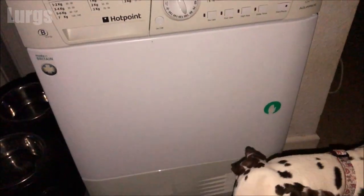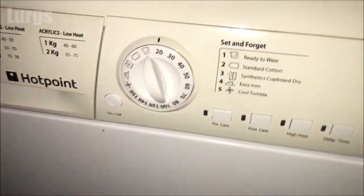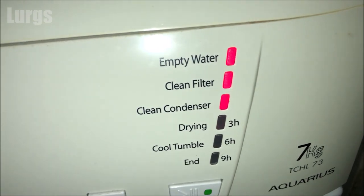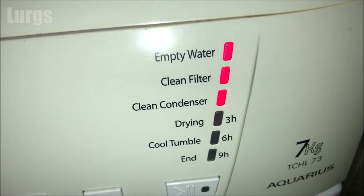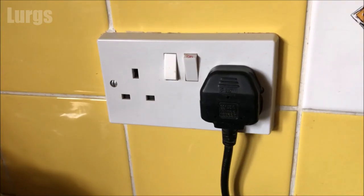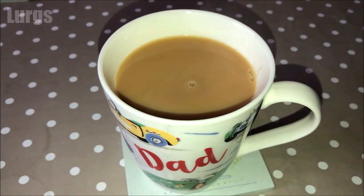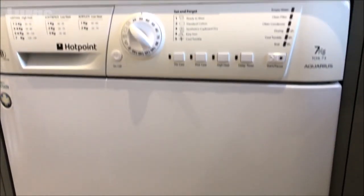Hello everybody, Lurgs here, welcome to my channel. Today it's the Hotpoint Aquarius Tumble Dryer and what to do if all the lights are flashing on the front and it's stopped working, or you may just have these three lights on the front panel. We'll be emptying the water, cleaning the filter, and cleaning the condenser. First thing you must do is switch it off at the mains and unplug it, because we're going to be removing the condenser.